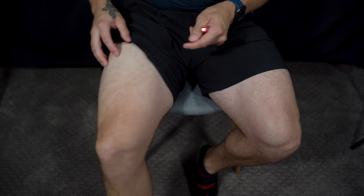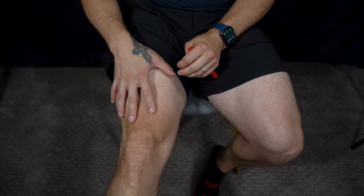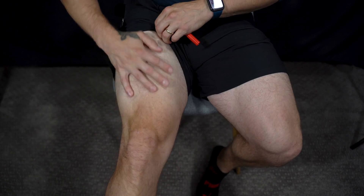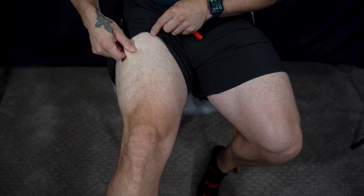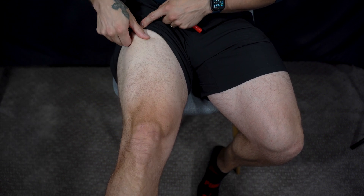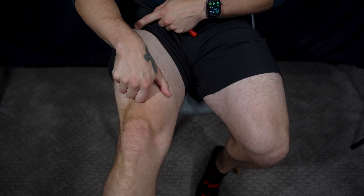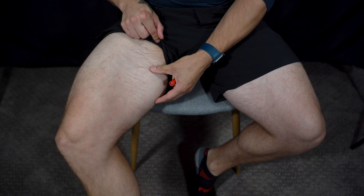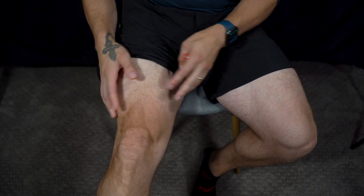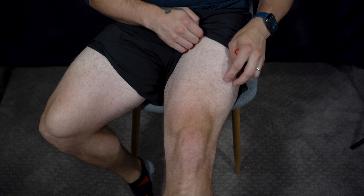I used to do powerlifting a lot for many, many years. These are built of steel. When I flex, you can't grab anything on them. There's zero fat on them at all. Even up here, this is all just muscle that I've built. The same goes for this leg as well.